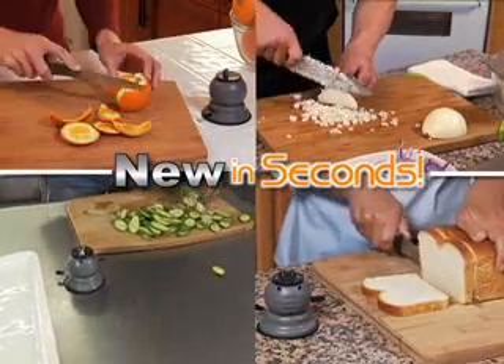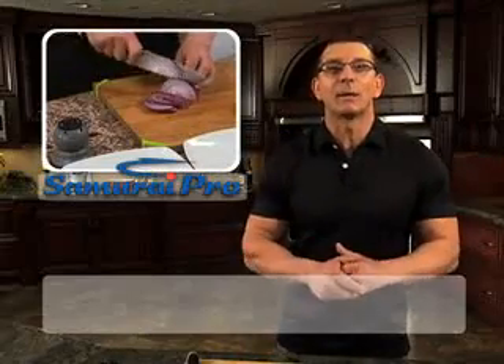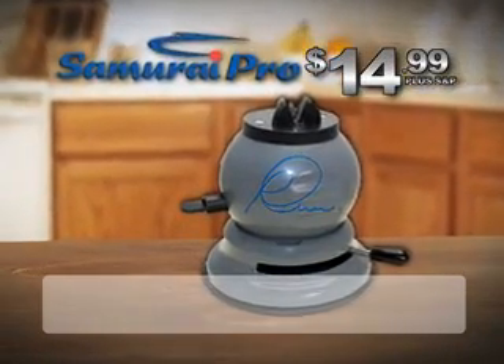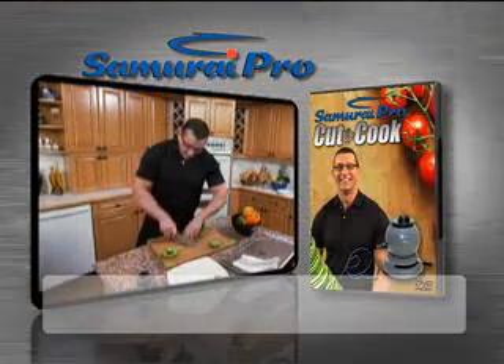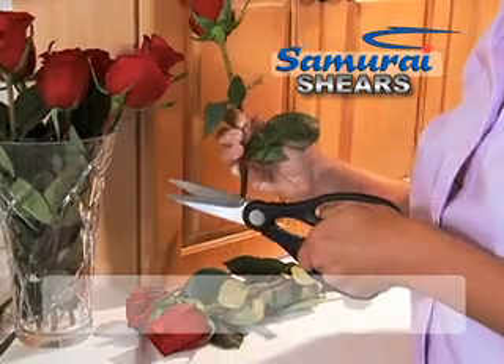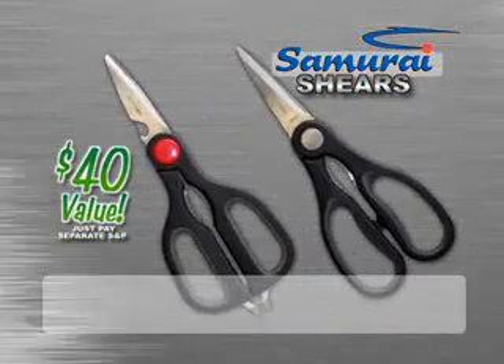Everyone has dull knives. Don't buy new — let my Samurai Pro sharpen them for you. Call now to get the amazing Samurai Pro for the special introductory price of just $14.99 for shipping and processing. We'll also include my Cut and Cook DVD, yours free. You'll also get a set of Samurai shears — one for the kitchen and one for all around the house — a $40 value, just pay separate shipping and processing.